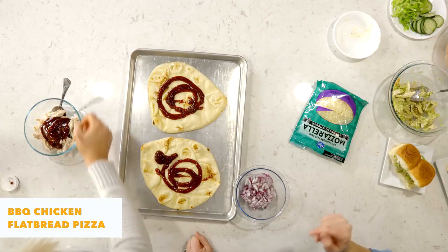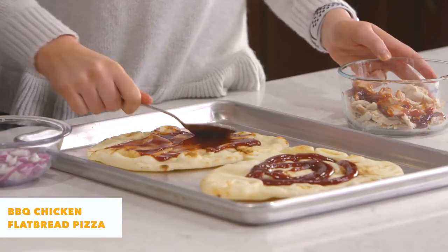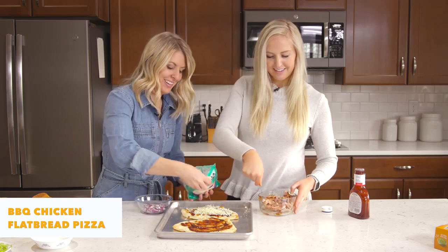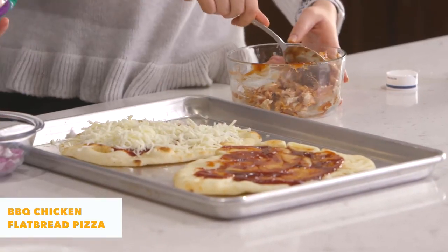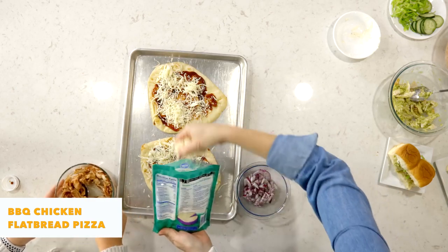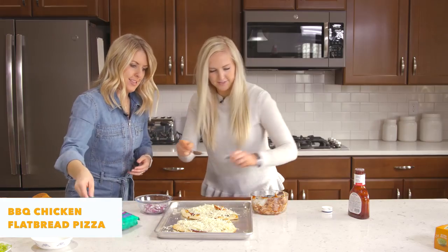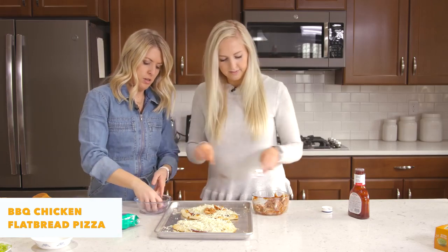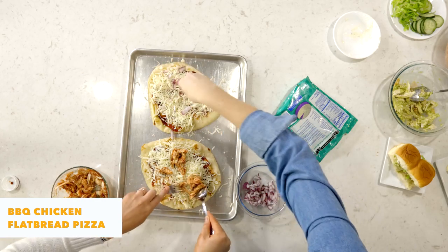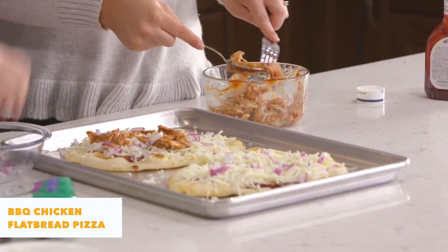We love all things barbecue. So I'll spread this around and then put the cheese on. And put some barbecue sauce in the chicken too — I did both on the pizza and in the chicken. I'm gonna put a little bit of red onion on there too. It's delicious — barbecue chicken pizza. I also love this with pineapple and cilantro on it; it just tastes so fresh.